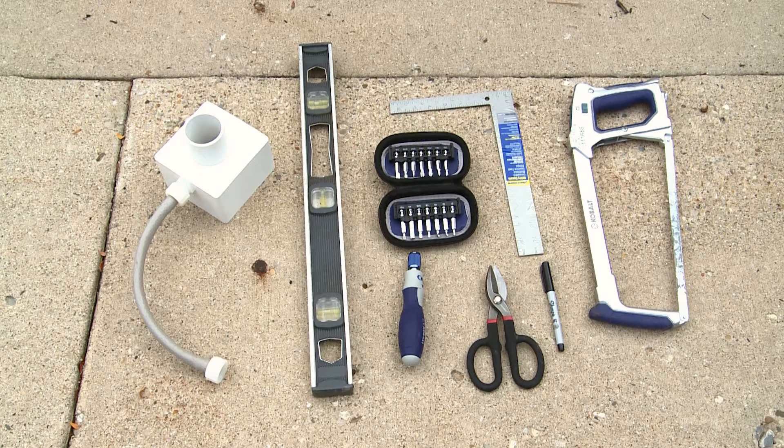Step three, you will need to collect your tools. For this installation, you'll need a rain barrel diverter, a hacksaw, a straight edge (a T-square works great for this), a marker, a pair of tin snips, and a screwdriver. Make sure you have a screwdriver that matches the screws so you can unscrew the wraps or braces which currently attach your downspout to your house.